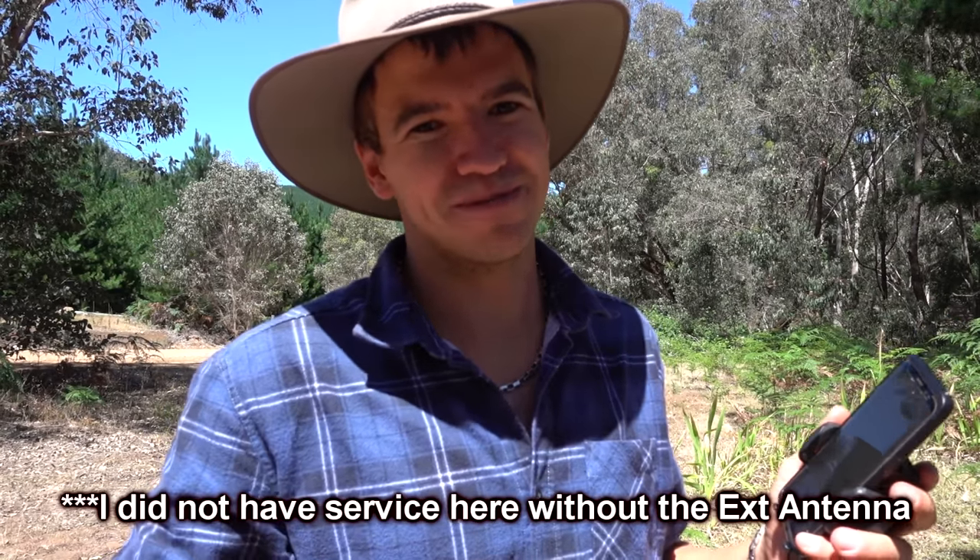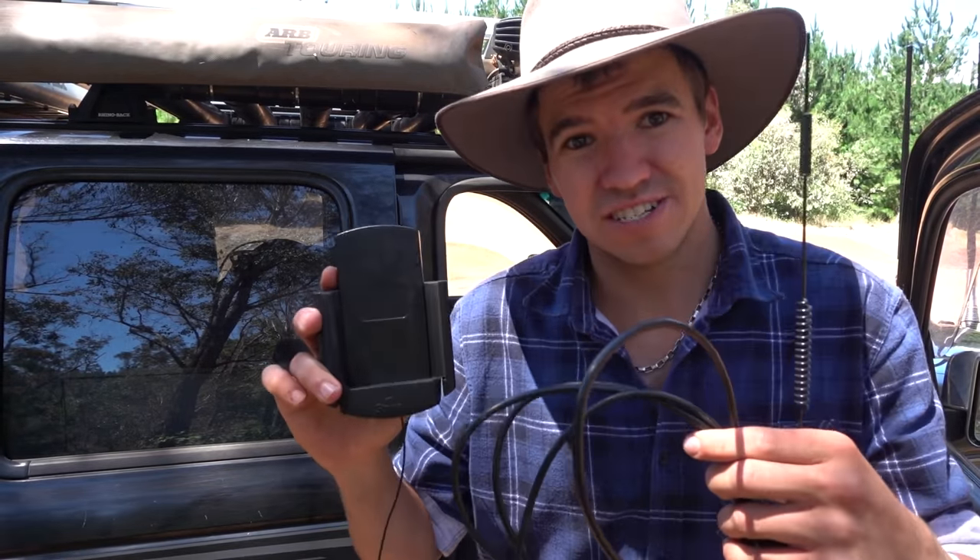So, are external phone antennas worth it? Personally, I've had mine for three years and I really like it. You get service when nobody else does, and it's handy for meeting up with people, emergencies, or just communicating with the outside world. Check out the Telstra coverage map — I'll put a link in the description. Price-wise, a bull bar antenna is generally around $150, and cradles range from $70 to about $250. It's an investment, but if you're into your tech, you'll do it anyway. Thanks for watching — like and subscribe!